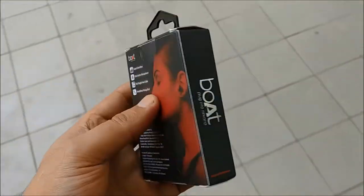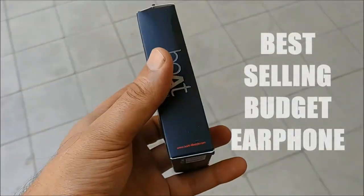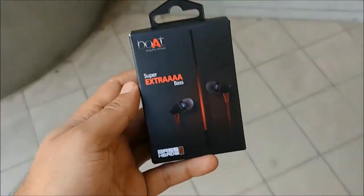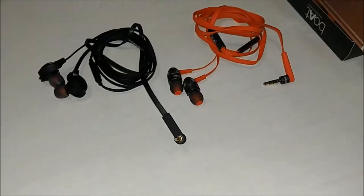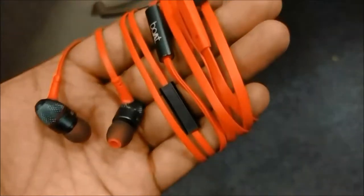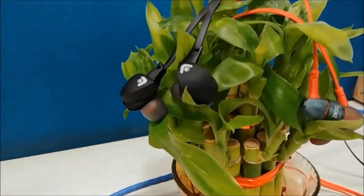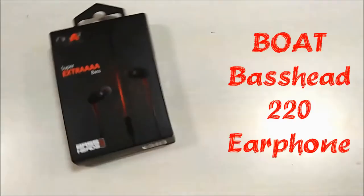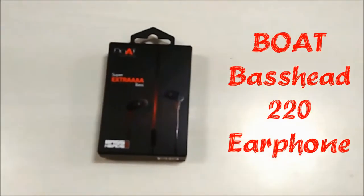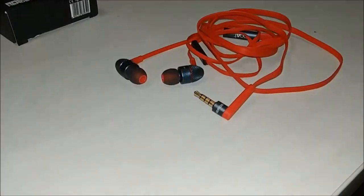These are the best-selling earphones in the budget category and there is a good reason for it. Welcome to Travel Tech Fun. This is the Boult Bass Head 220. Let's unbox them and see what all it brings.